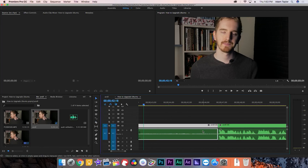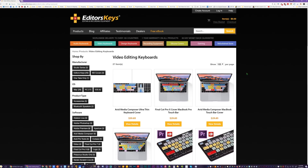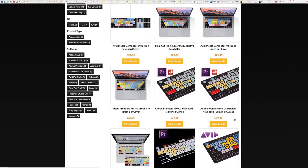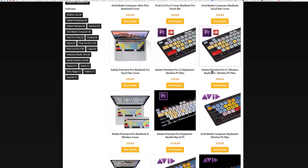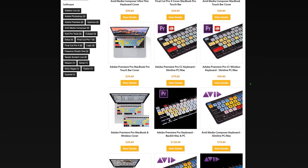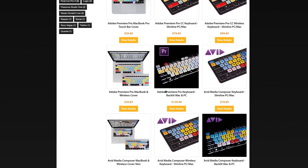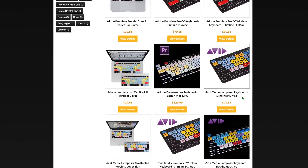If you don't want to invest in a full keyboard, they have keyboard covers for MacBooks for the entire Adobe Suite, along with Ableton, DaVinci Resolve, Final Cut, Avid, and even more. They also have a plethora of other keyboards for audio-video editing programs and even graphics design programs. This was apparently a Kickstarter project that, if you ask me, turned out quite well.